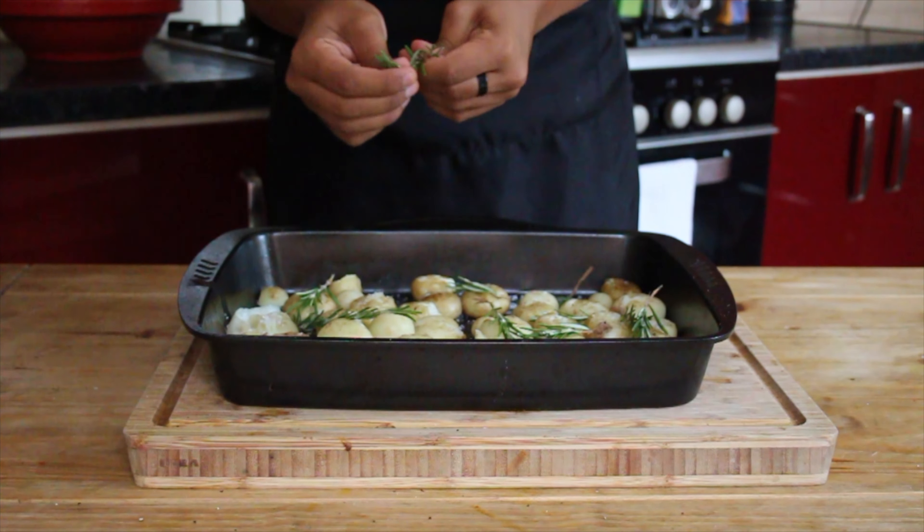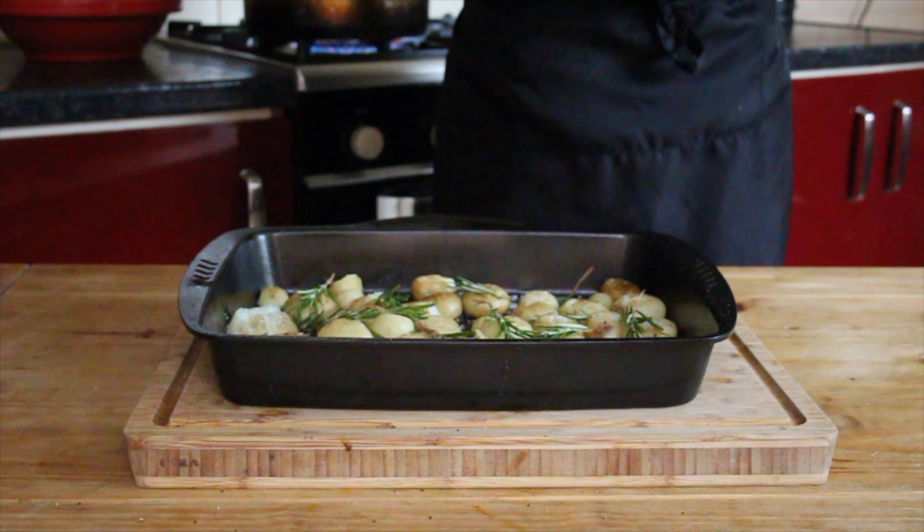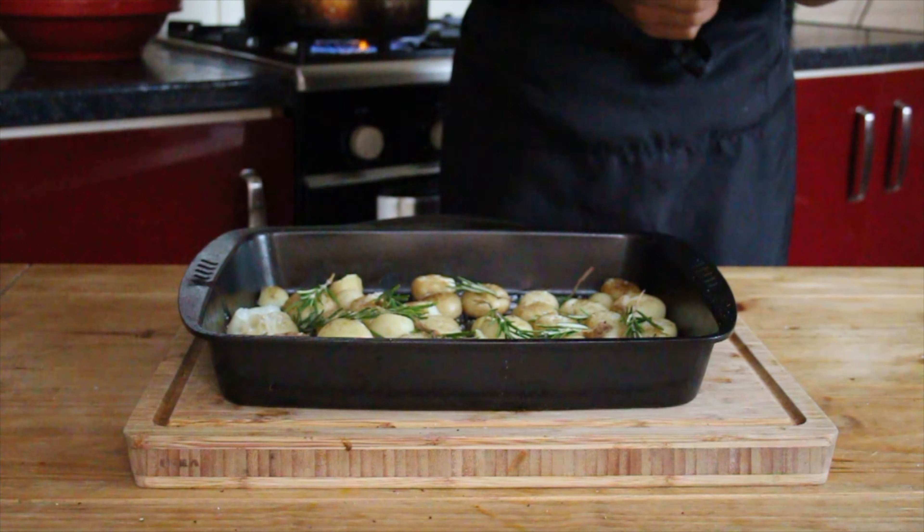And finally the ingredient that makes everything better — loads and loads of butter. I'm going to take some butter, cut it into cubes, and just add it to that dish. I'm going to roast this in the oven for about 30 minutes at 200 degrees, turning it over halfway through, so that they're nice and crispy on the outside and fluffy on the inside.